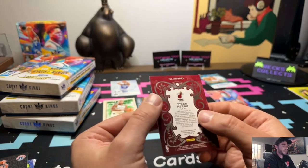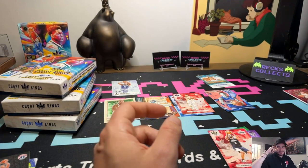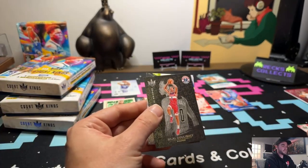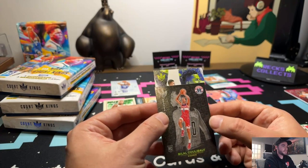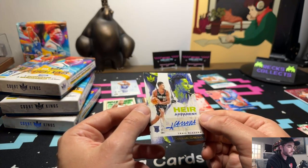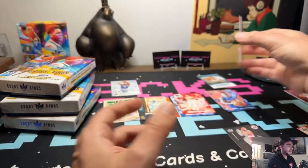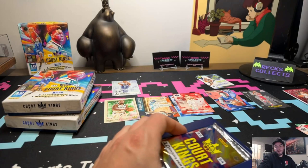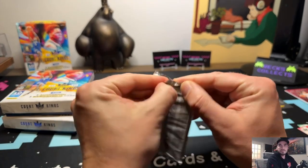We'll go into our mem patch here - Tyler Hero, art nouveau. So far the mem patches I've got, I got two LeBrons which were game-used patches - not too bad - but those have been a little bit of a miss. Even the Wembanyama mem patch, depending on the variant, isn't worth a whole lot. And then this looks like another Camara - that's two Camaras - and this one will be slashed 125.